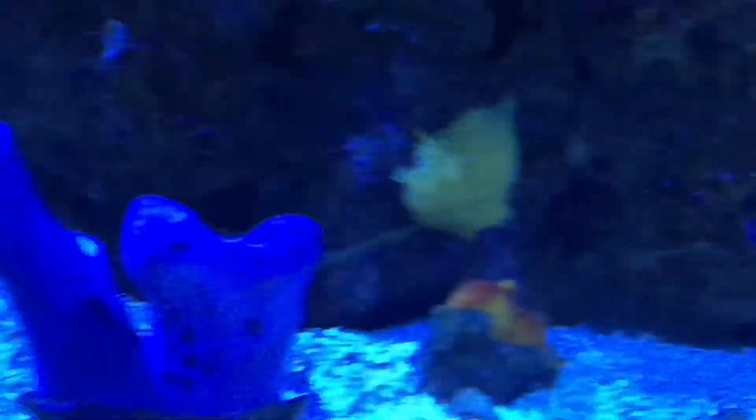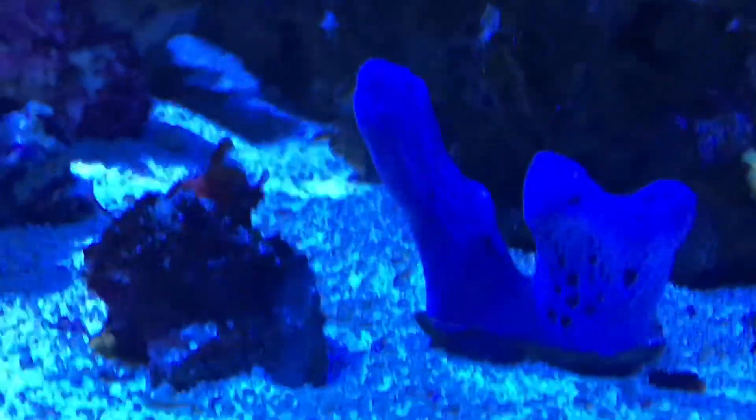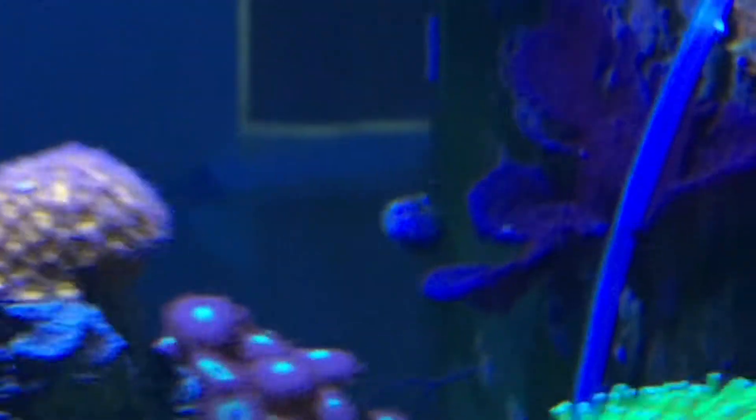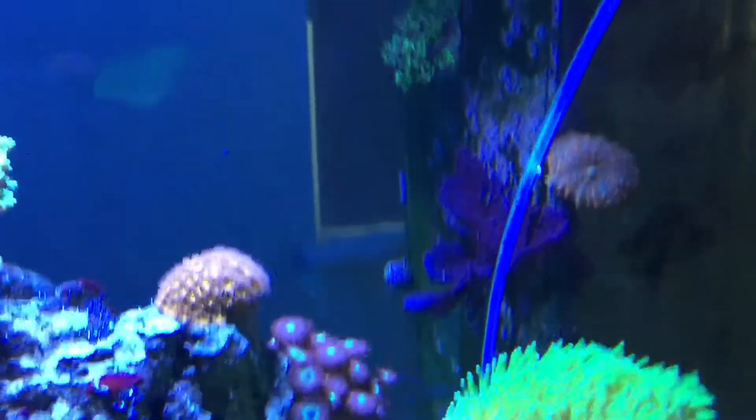That's one of the blue sponges we have. There's also a multicolored sponge and a yellow sponge, and I do have a red sponge in here somewhere. There's some purple sponge on the overflow back there — that's some purple sponge we have going in this tank.